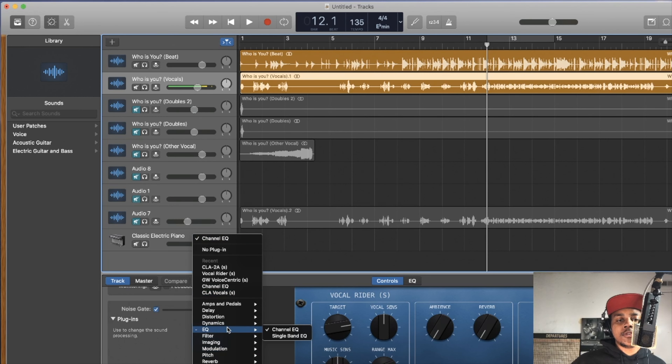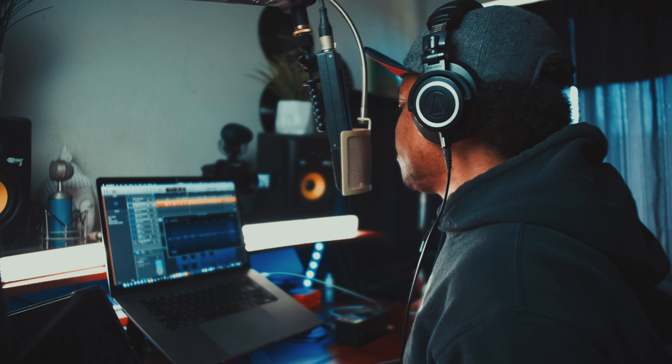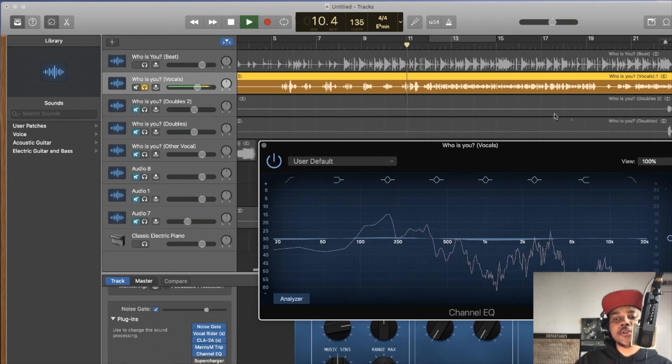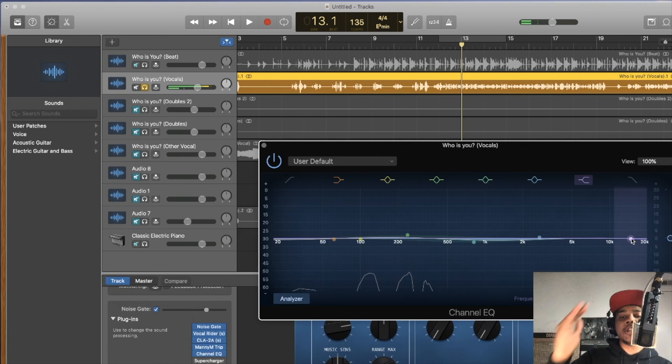It still sounds too tubey, so we come to the EQ — go down here, select Channel EQ, and this is where you EQ the frequency of the vocal to try to take out that tubey feel. Tubey means you can hear the bass, but also when it comes out it sounds very sharp and harsh. On the right side are the highs — we drag it down and a little to the left, which is a high-pass filter.